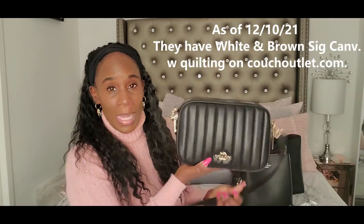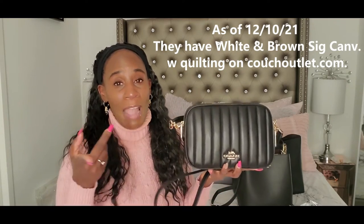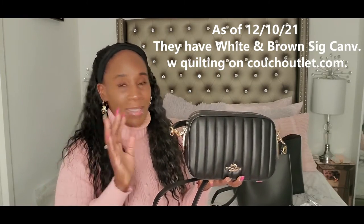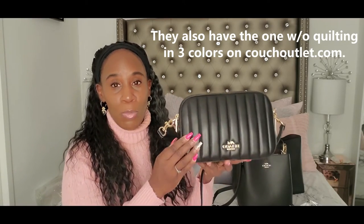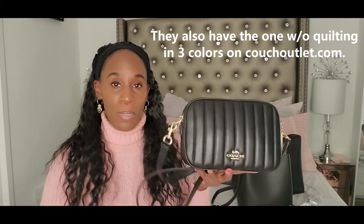Guys, I think for the price of this quilted one, this is a really, really good deal. I'm not sure if they still have the black one — it may be sold out on the Coach website. You may be able to find it on Coach, or else you may have to go to Poshmark, Fashion Phile, or Rebag — some of the secondhand seller sites. You might have to pay a little bit more, but hopefully not too much. I would definitely recommend this. Let me show you it on me.